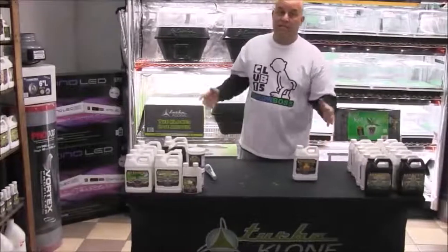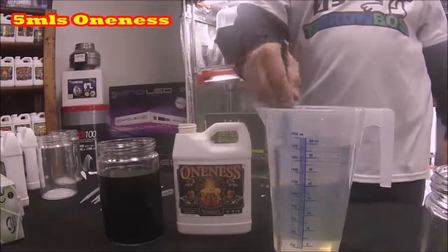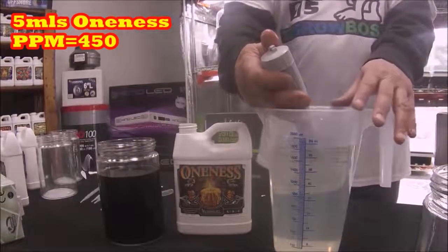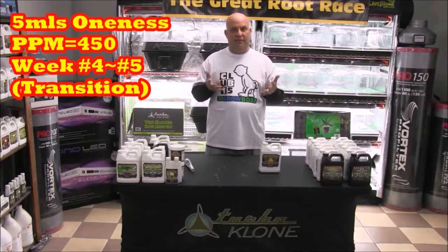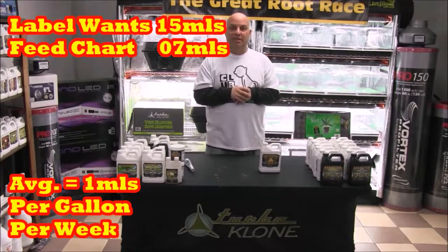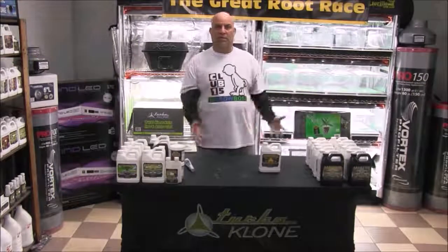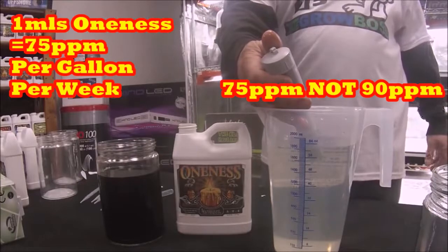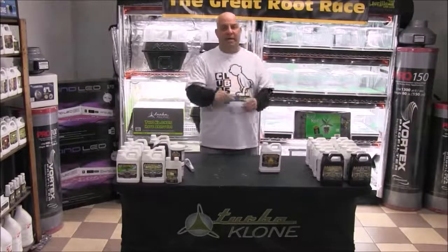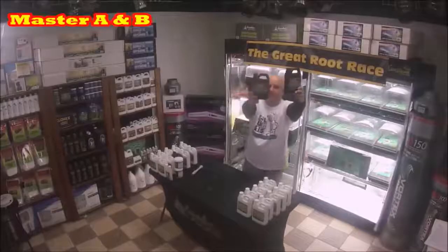Let's start with Oneness. The schedule wants five mils per gallon in week four-five, which is the transition between the fourth week of veg and the first week of flower. We mix and stir, and according to the Mega Meter the PPMs are at 450. Now we know that Humboldt thinks five mils and 450 PPM is appropriate for that transition. Since the label calls for up to 15 mils per gallon in week ten and the feed chart calls for just seven mils, I split the difference and call it about one mil per gallon per week — meaning Humboldt wants us to feed an average of one mil, or about 90 PPM, per week.